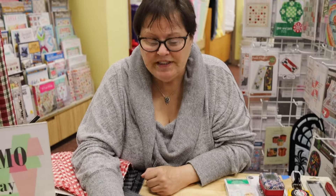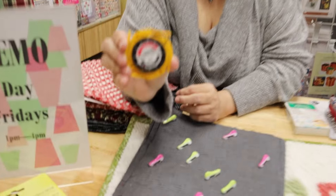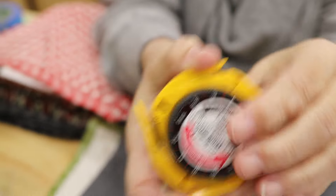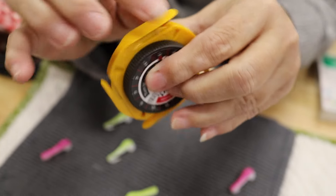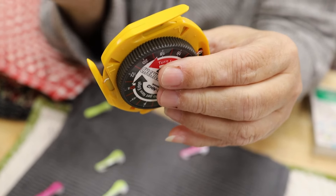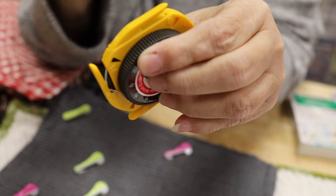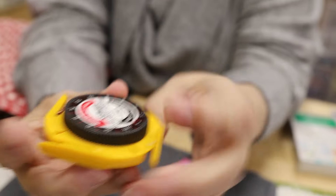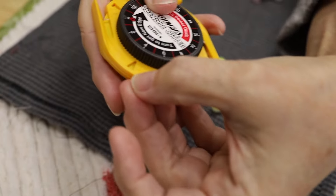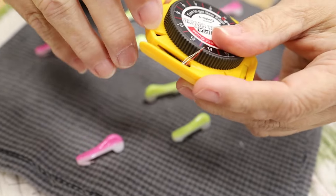Today I'm showing the Chenille-It tool. It has a rotary cutting blade inside it, and then it has these four sides - each side is a different size. Depending upon how dense you want your chenille to be, that's what makes you decide what size to use. We're using the M side - the medium.